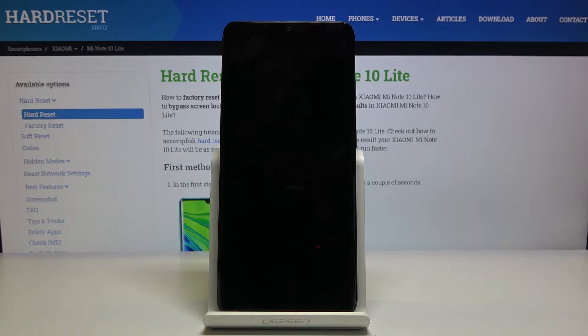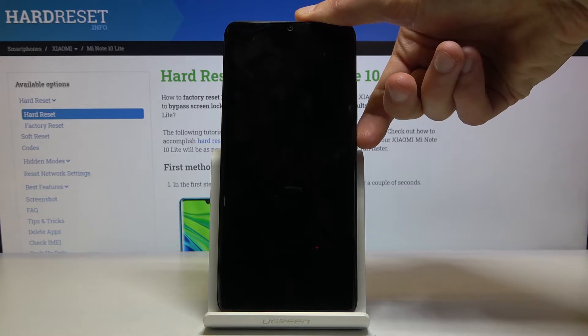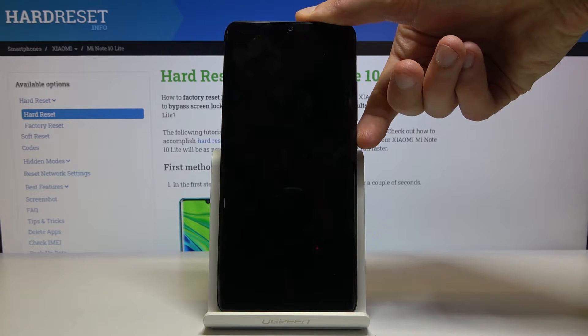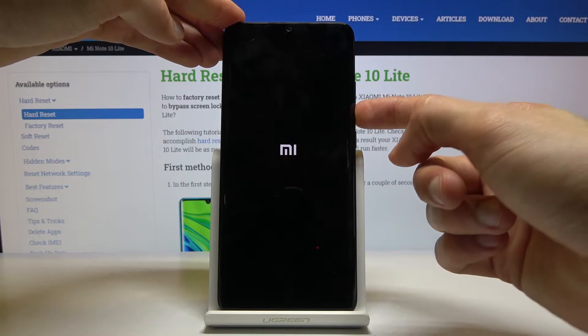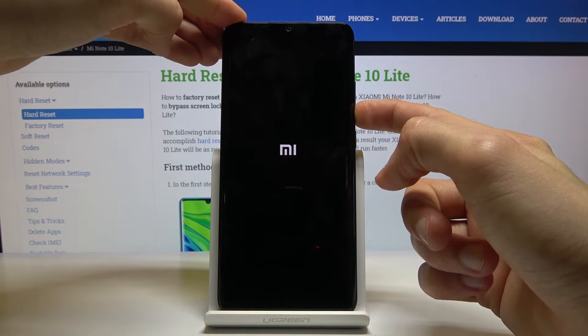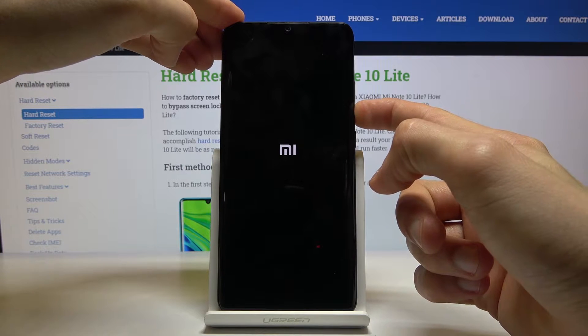Once it has shut off, hold the power key until you see the Mi logo. Once you see the Mi logo, let go and then start holding volume down. Hold volume down until the device powers back on fully.